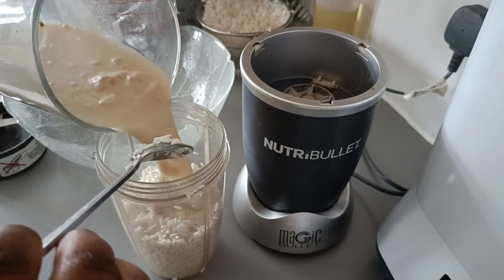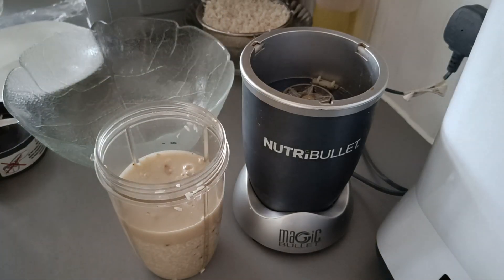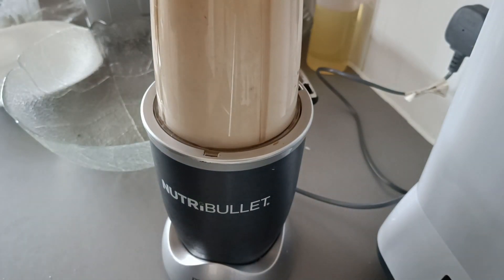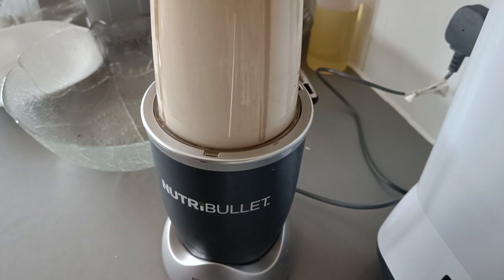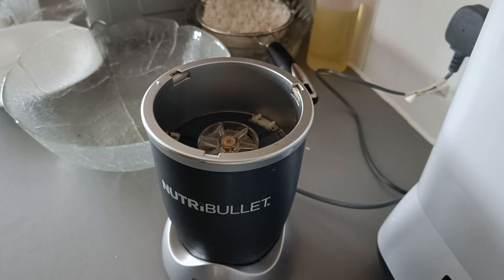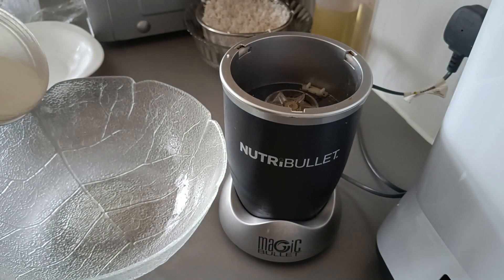As you can see, the yeast is already ready — you can see some bubbles on it, which means the yeast is okay to use. I blend it. I like to do the yeast separately to make sure it's active, because sometimes if the yeast is not active you won't get good results and you'd have to start all over again. That's the mixture — this is what we're looking for.